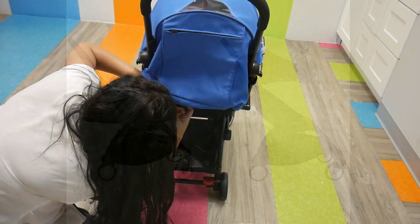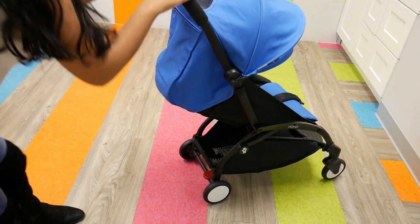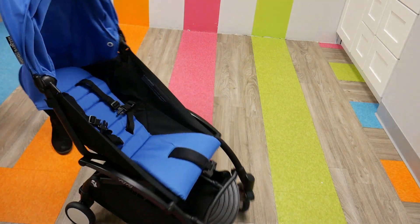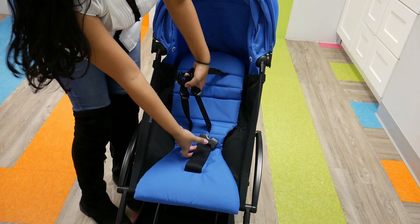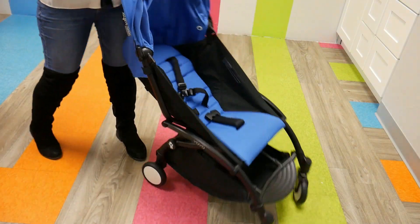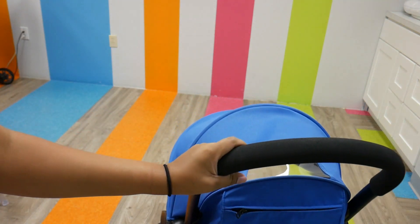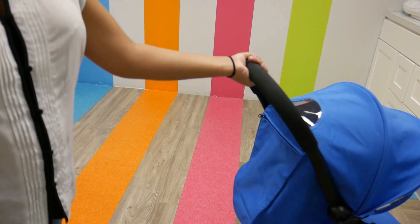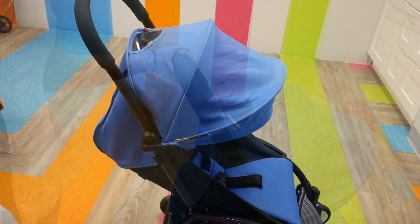The Babyzen Yoyo has a multi-position strap recline; however, it is important to note that it does not have a true flat recline with the Zero Plus Pack. It has a five-point harness and forward-facing seat to make sure your child is safe and comfortable. It also has a spacious canopy that is UPF 50+, with a nice little plastic peekaboo window. The only downside is that there is no cover, but it is still a very spacious, nice window.